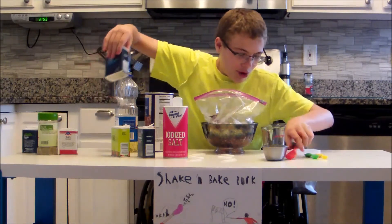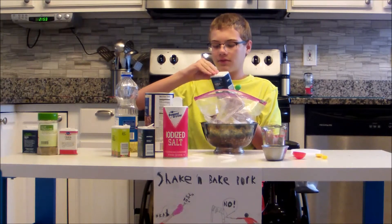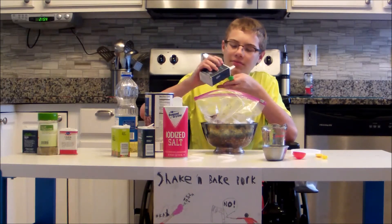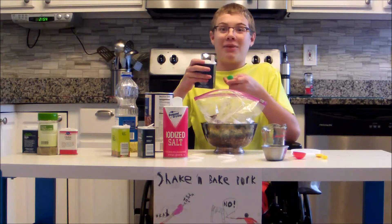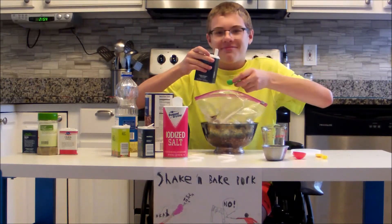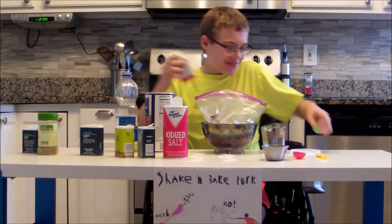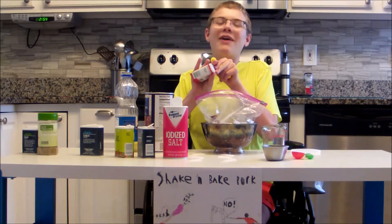Next we have one half of a teaspoon — aka the green one — of garlic powder. Kai is also there, my little brother. Avery, my little sister, would be laughing too, but she is currently distracted — and now she's looking at me. Oh my gosh. Dang it. Little more for the spice. Now my cooking routine just turned into a comedy show. I find this — I can be funny.